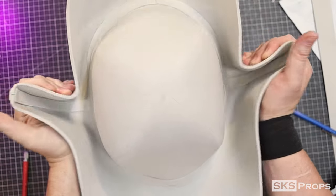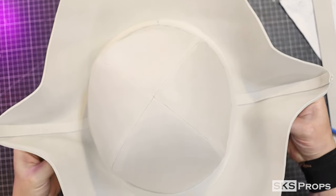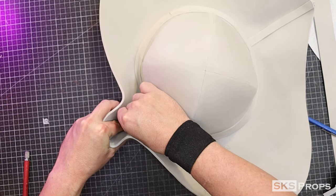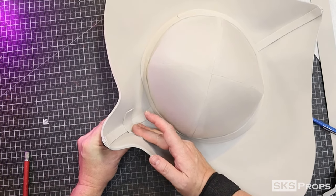Because the sides pinch in a little bit, I'm going to glue some additional two millimeter strips on top. Don't worry — you're not going to see these in the end. They're actually going to be covered up by the wig later on.